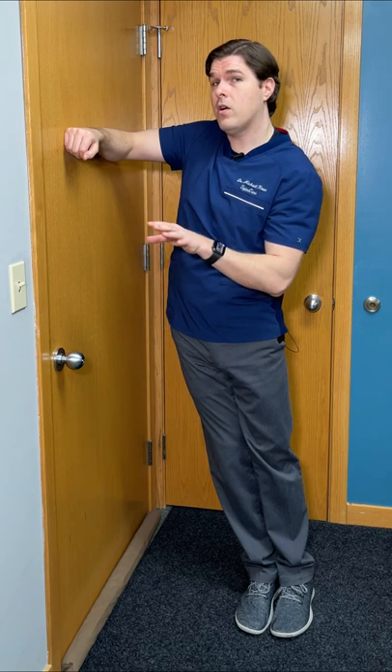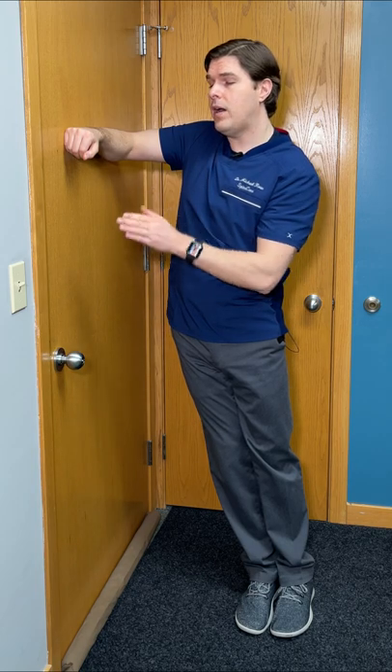Hold this comfortably. This may give you back pain relief within seconds, but the goal is to hold it for longer — 30 seconds all the way up towards a minute. From there, you can relax, take a breather, and repeat this up to five times. With each repetition, try to stretch into it just a little bit more.